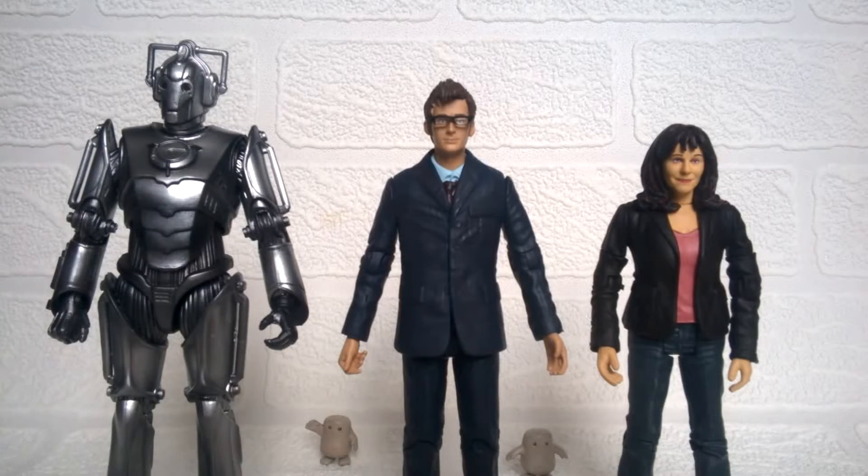Here we have the figures out of the box. All of these have technically been released before with a few tweaks, which is lucky for me because although I've been collecting since 2006, all three are ones I missed out on. I'm guessing the idea behind this range is to re-release some of the rarer ones, as the Adipose are quite sought after on eBay, and this is the first time I've ever seen the Armgun Cyberman in person.